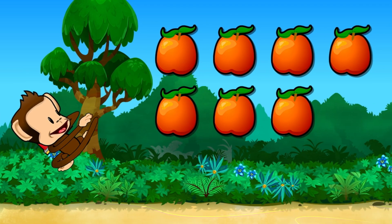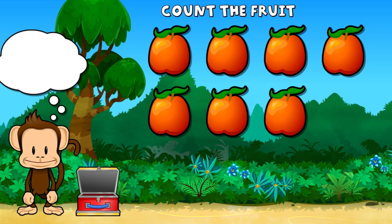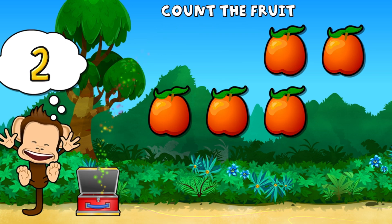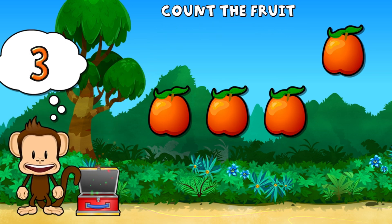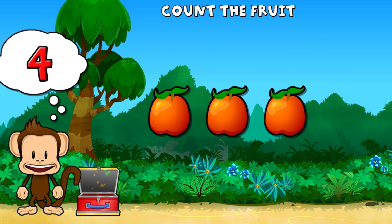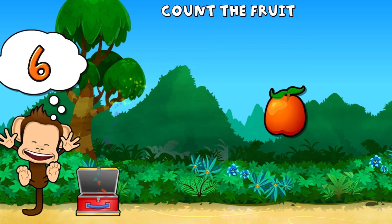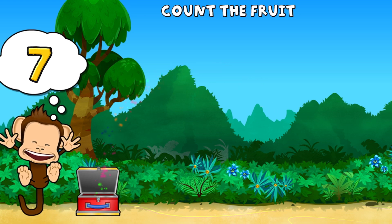Super cool! This monkey wants seven nectarines. One, two, three, four, five, six, seven nectarines. You did it!